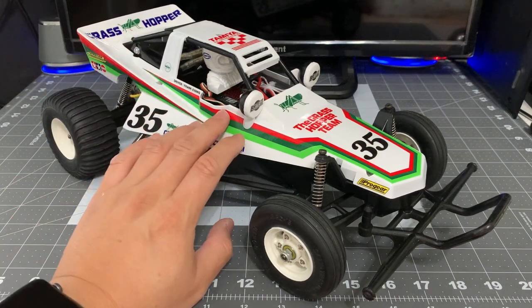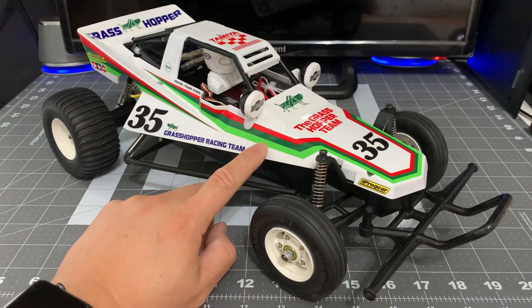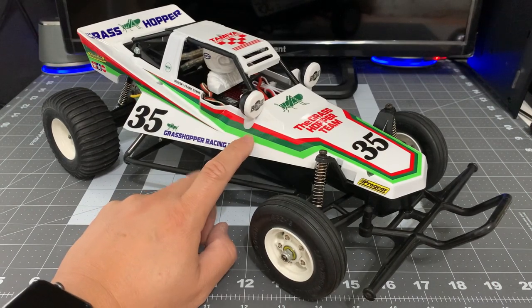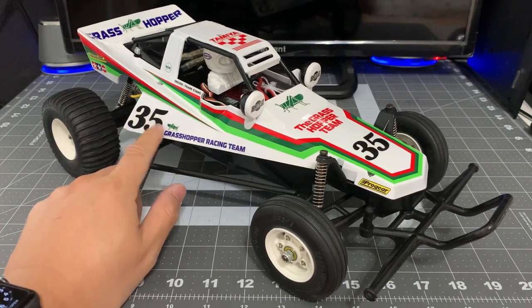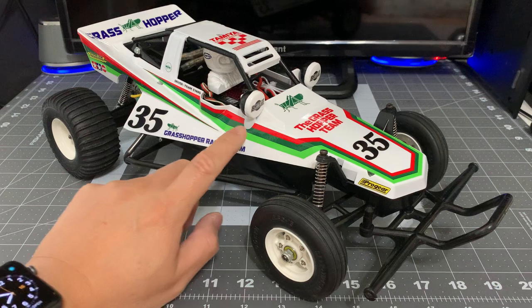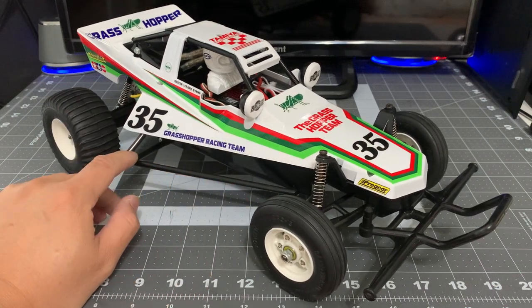The one bright spot about this kit are the decals. They're printed very precisely, they're very bright as you can see, and they're very forgivable. I was stretching these, twisting them, unpeeling them, and they still look great. I think I did an okay job putting them on — it makes the car really look great.